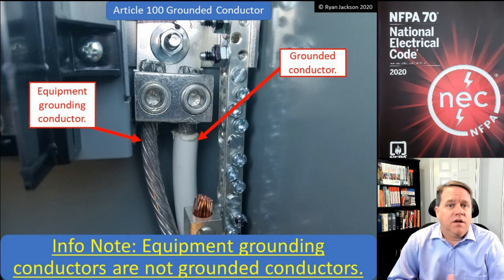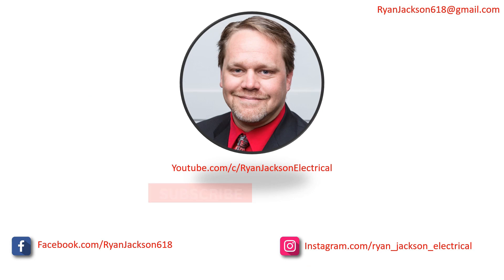There you have it — that is the grounded conductor. Be sure to like, follow, subscribe, and ring the bell.